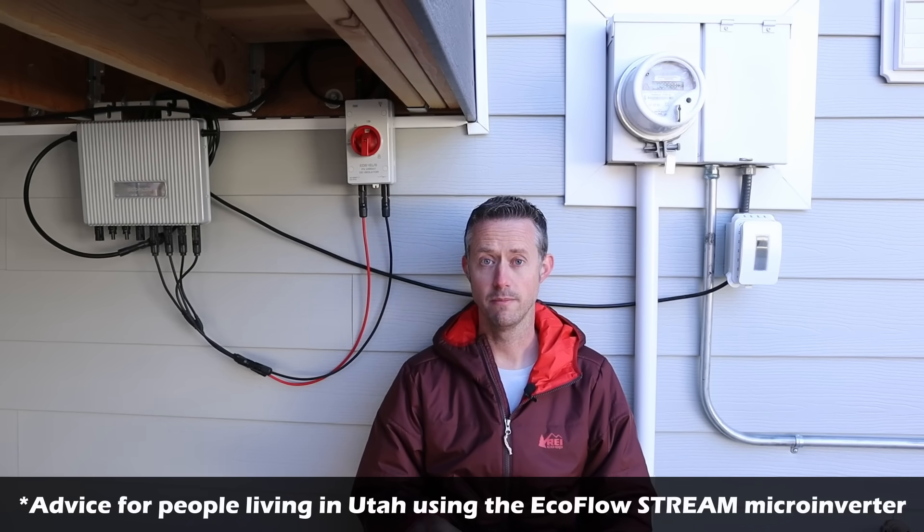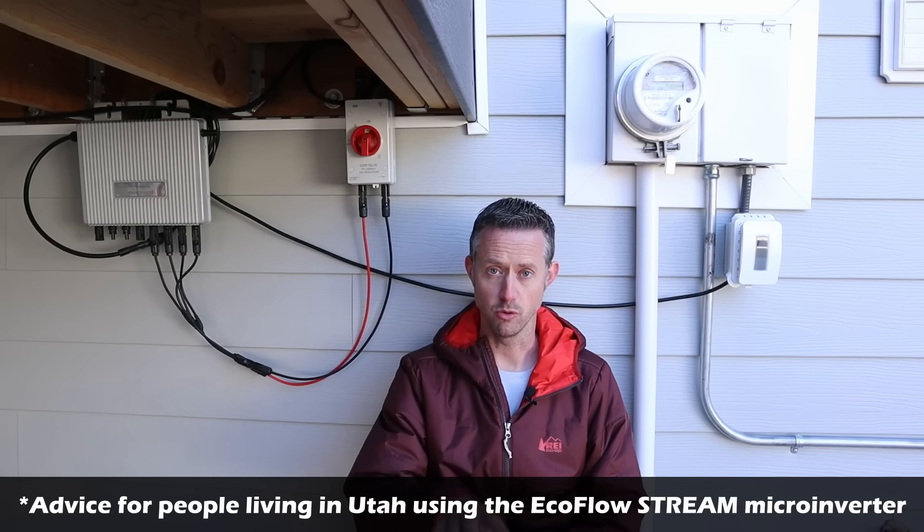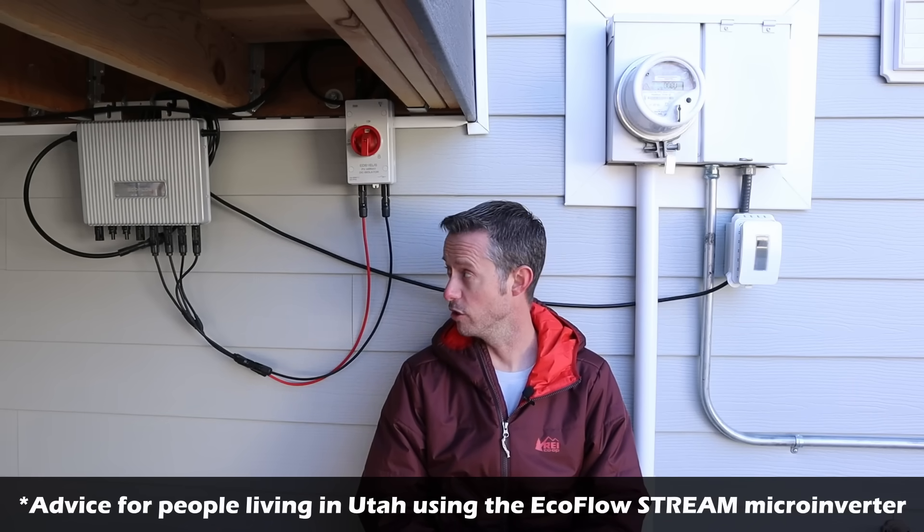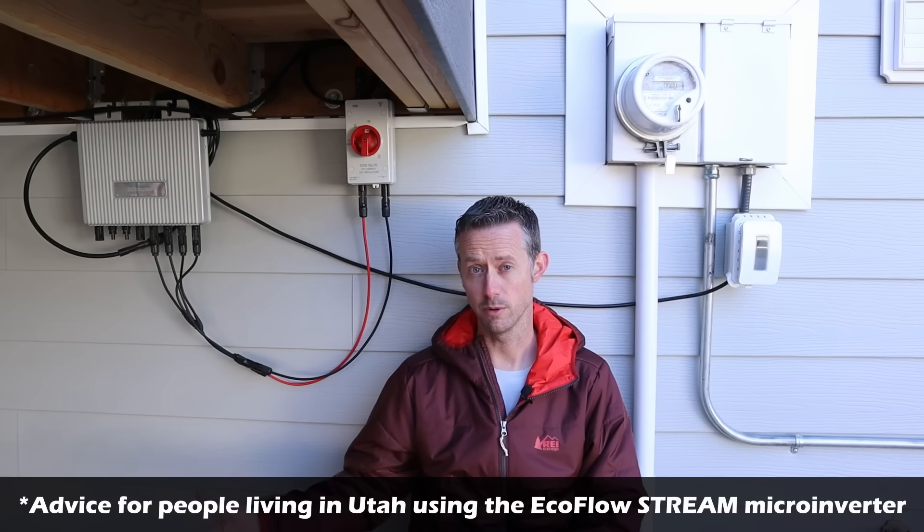Once I started using the device, I did have a representative from Rocky Mountain Power show up to my house because my power account got a red flag due to the back-feeding. They wanted to see what was going on. I came to the backyard, showed them the setup, and talked about HB340. They put a stamp on my account showing it's okay — I was following the law using the proper device and am allowed to use it. Most people in Utah that start using one of these will probably get that red flag on their account until someone comes out and verifies they're using the proper setup. Maybe that'll change in the future, but that's what's happening right now.